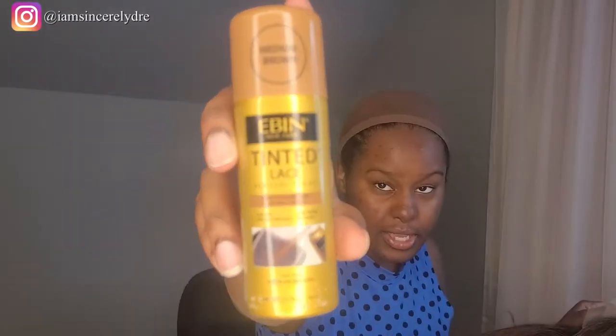A lot of people tint their lace in different ways. I like to keep it simple — this is just the Even tinted lace spray in medium brown. I recently learned about this after my first wig video. I pick it up from my local beauty supply store, and they also have these at Walmart and Target now, so it's really readily accessible. I'm just going to spray it — not too much, because you can't take things off but you can always add.